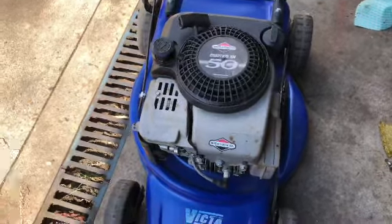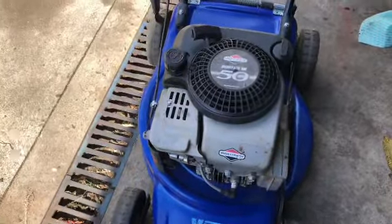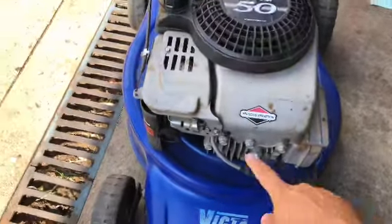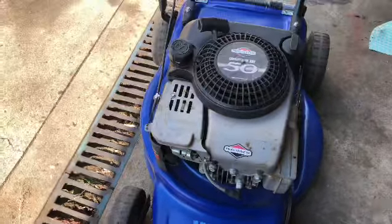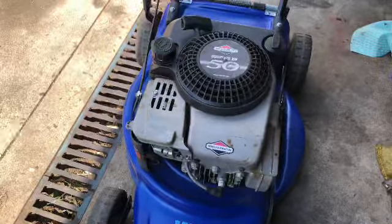I got this Briggs & Stratton Quantum 50 from someone — they said it was working well before the pull cord got snapped. It was also missing the handle and two bolts at the front, which I replaced. I'm going to show you today how I did it. I have already done one video before — you can go check it out — and let's do it.